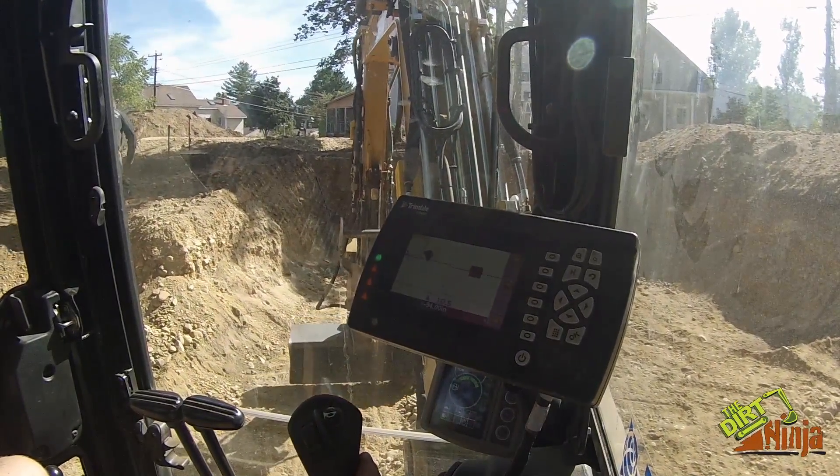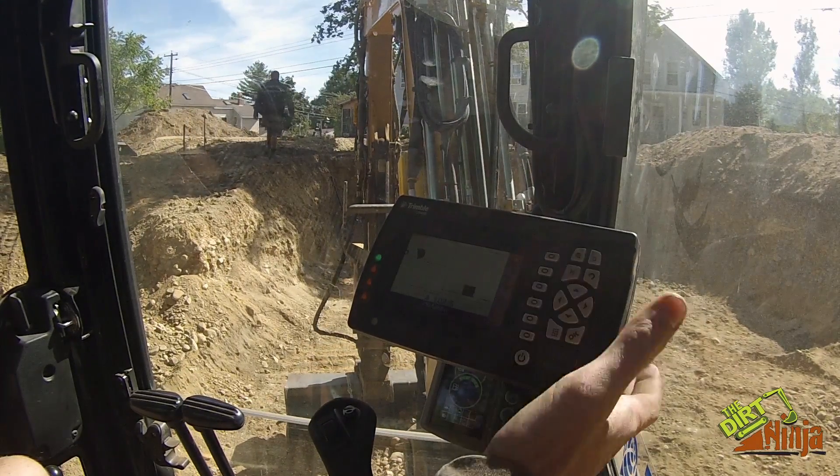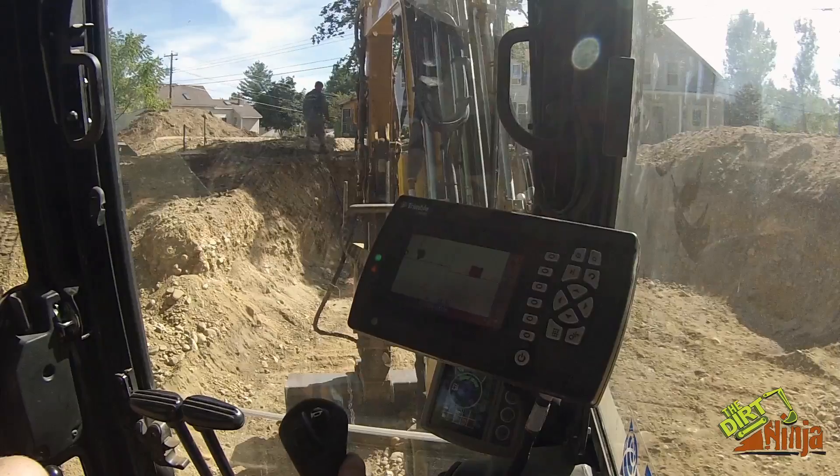This is why this system is so useful. I literally haven't gotten out of the machine — still haven't gotten out of the machine. So now I'm back in here, there you go, back to doing the footing.